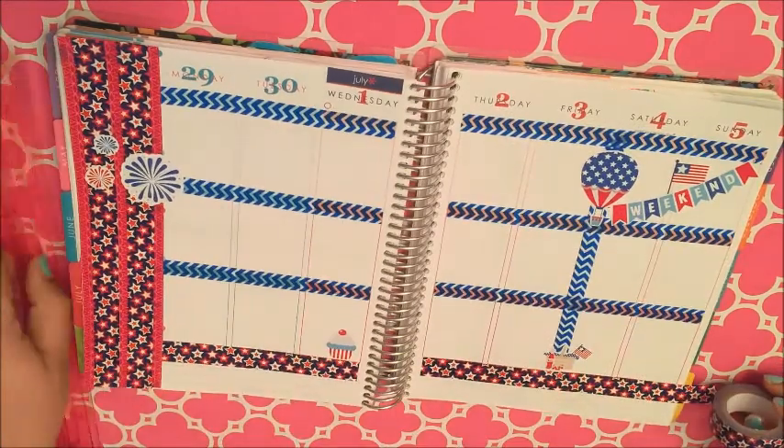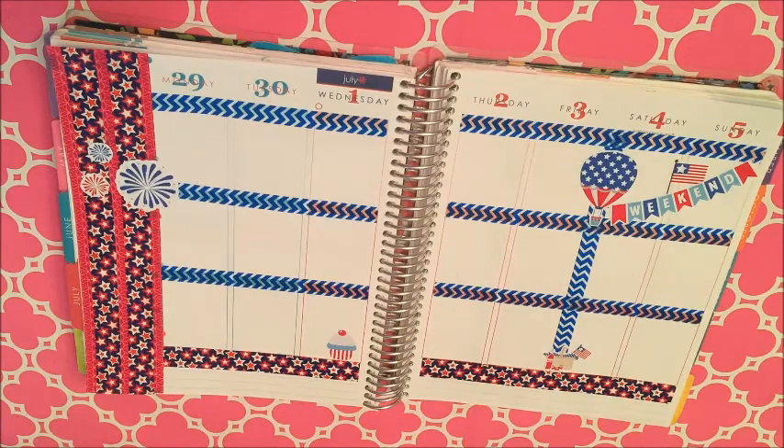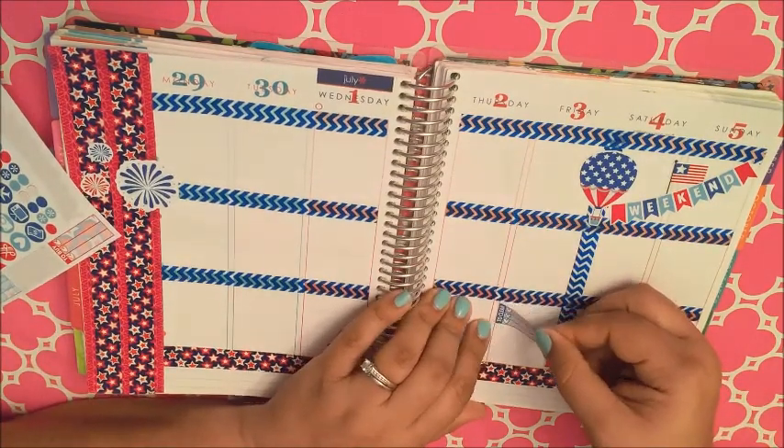I'm just laying down some more of that Dollar Tree star washi, and that's pretty much going to be the base.